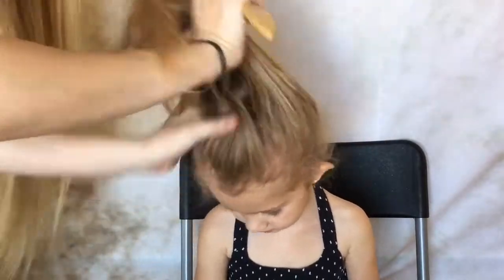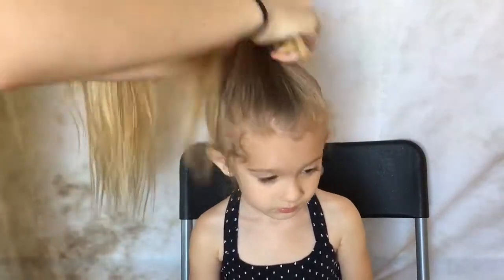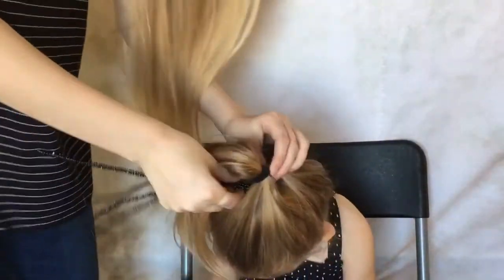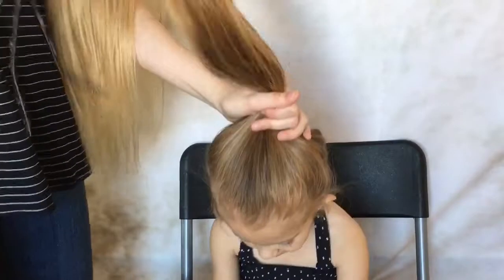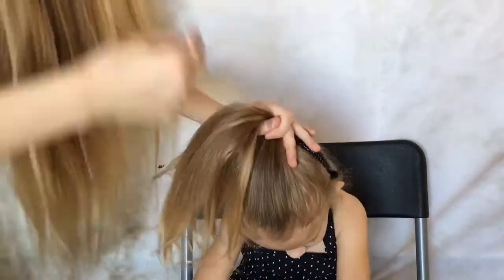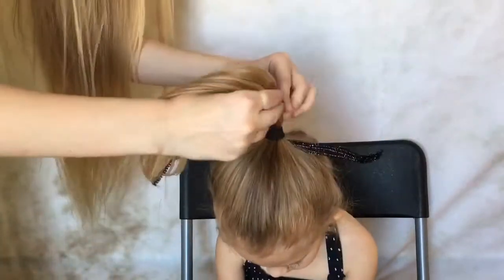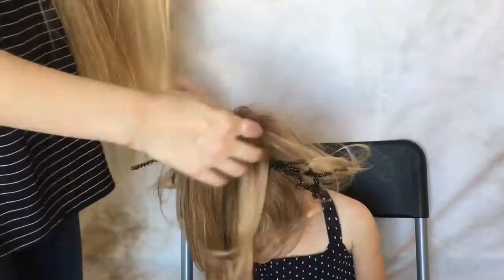For the last hairstyle you're going to put a ponytail on the top of her head. Then you're going to need four black pipe cleaners. Slide them under the ponytail through the hair — it was kind of hard to do, so I had to loosen the ponytail, slide them through, and then redo the ponytail. Then you're going to put a hair donut over the ponytail and secure it down with a clear rubber band.